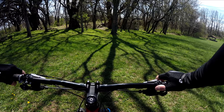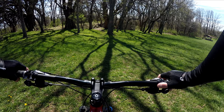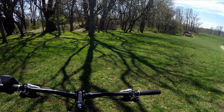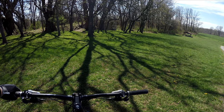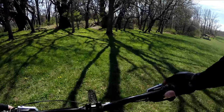Getting ready to ride a trail called Teakettle slash the Ruins. I believe the ruins comes from the structures you'll see along this trail — one at the top and one at the bottom that you can see right now. An old foundation or something. But here we go.